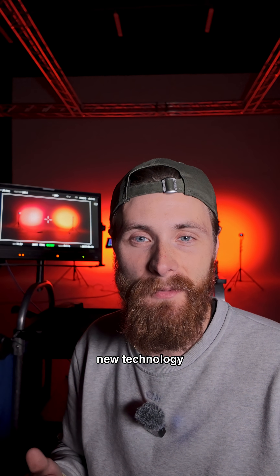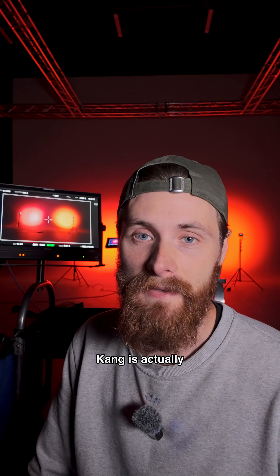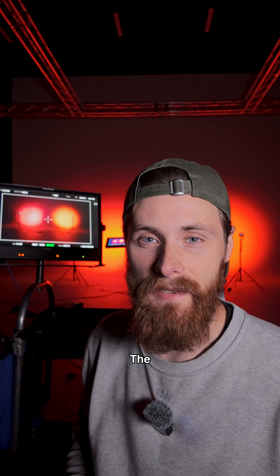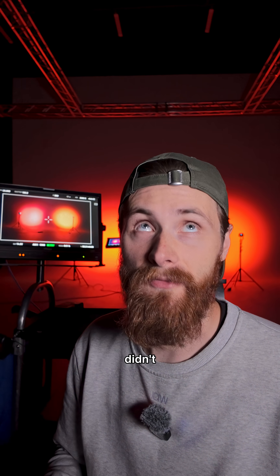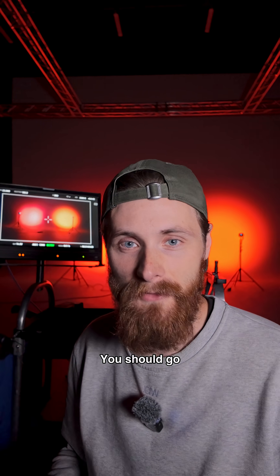I'm looking forward to seeing this new technology. And if you want your mind blown in real life, Tim Kang is actually having a tour with Aputure right now — the Why Eyes Lie tour. I highly recommend it, and I would not be making this video if I hadn't attended it myself. Tim is a genius and you should go.